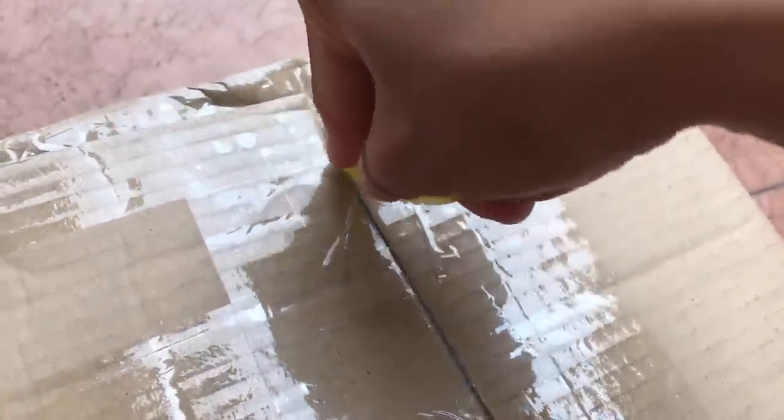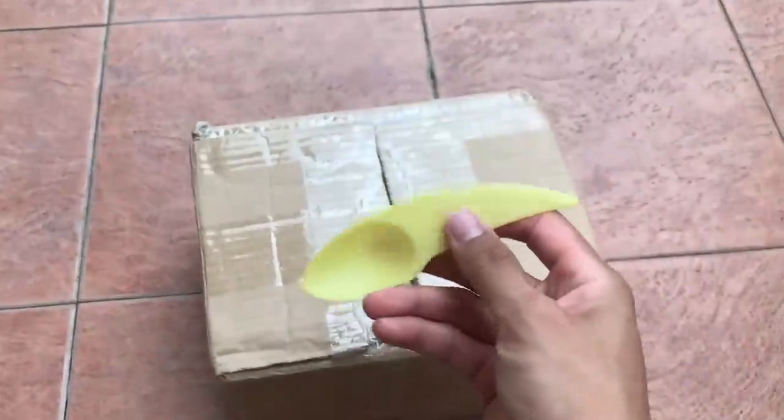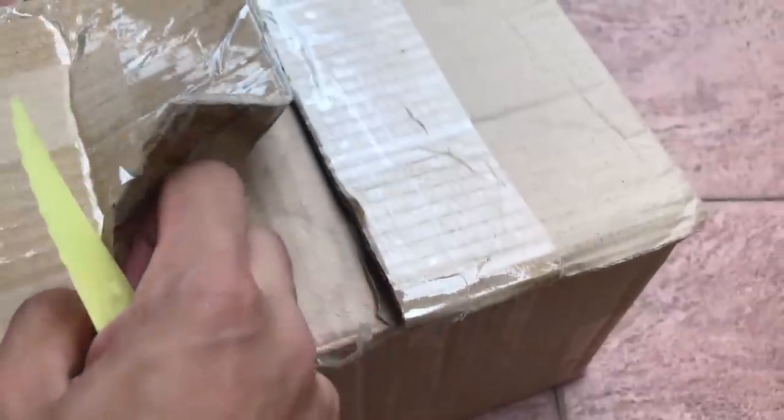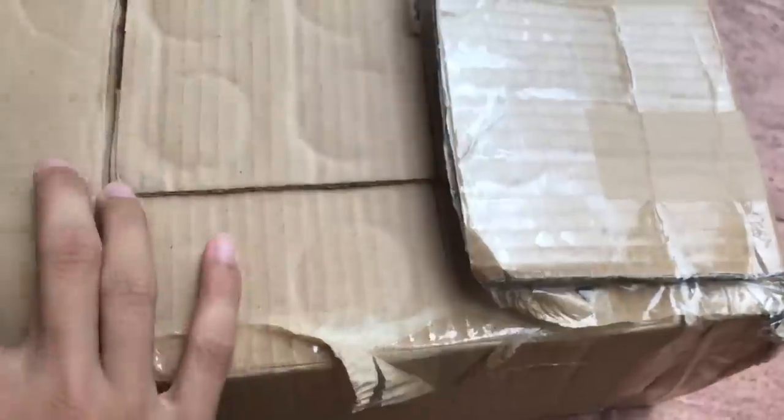It actually worked! Check that out. Who says plastic can't cut stuff? One last part — let's go, and we've got our box opened just in time.